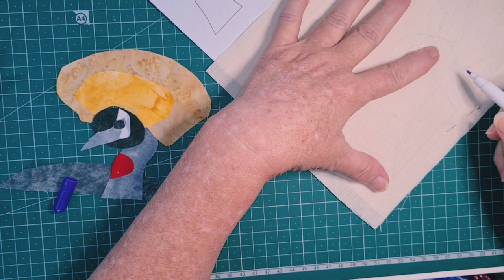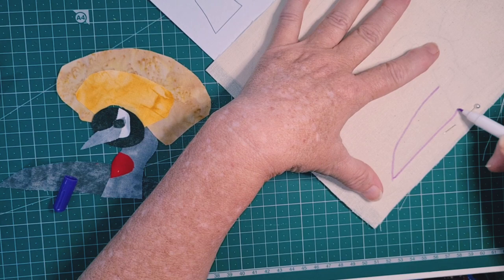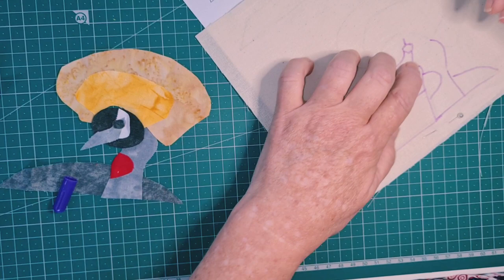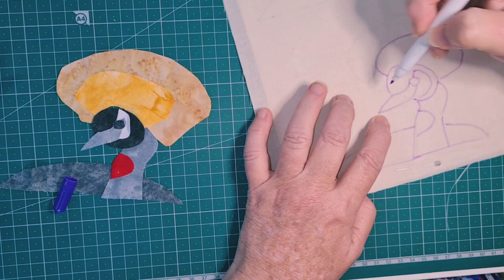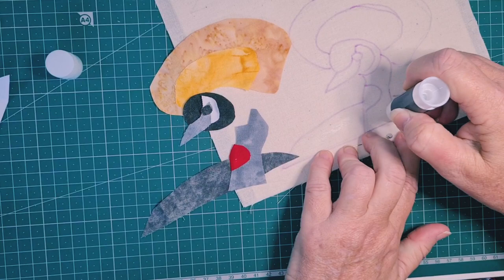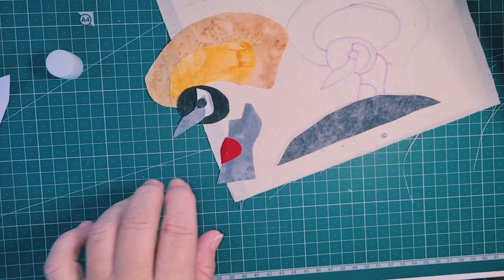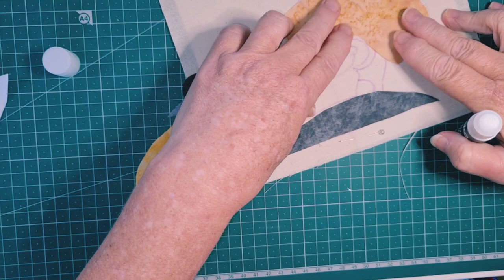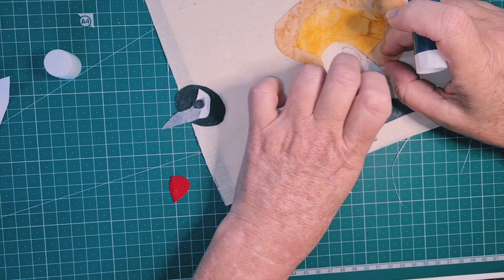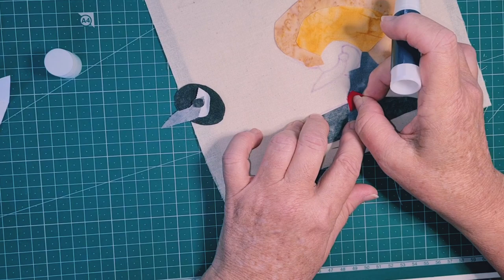I'm using a couple of pins to hold it steady and I'm just using my disappearing marker to mark in basically where those shapes go, and also showing me which ones will go underneath others. I have my pieces and my drawing, so I'm going to use my handy glue stick and just add a little bit of glue - just a touch - to get those pieces down. Can you see how that piece there would go down first on the headdress, and then the smaller piece of the headdress goes on top? I'm going to leave the face there until after I have that neck in.